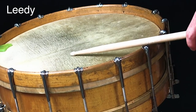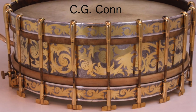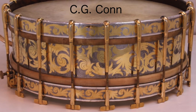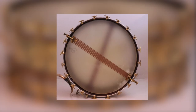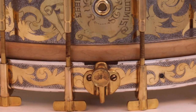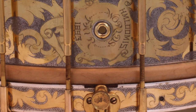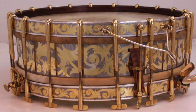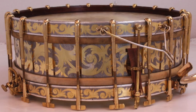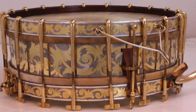Leedy, circa 1900 to 1910. I had to throw this one in — this is a one-of-a-kind made by C.G. Kahn, the company that will eventually buy Ludwig and then sell it back. It's a silver and gold engraved 4½ by 50½ drum, which was made for drummer H.M. Loomis, who played it at the Chicago World Fair in 1893. It has 20 single tension rods.